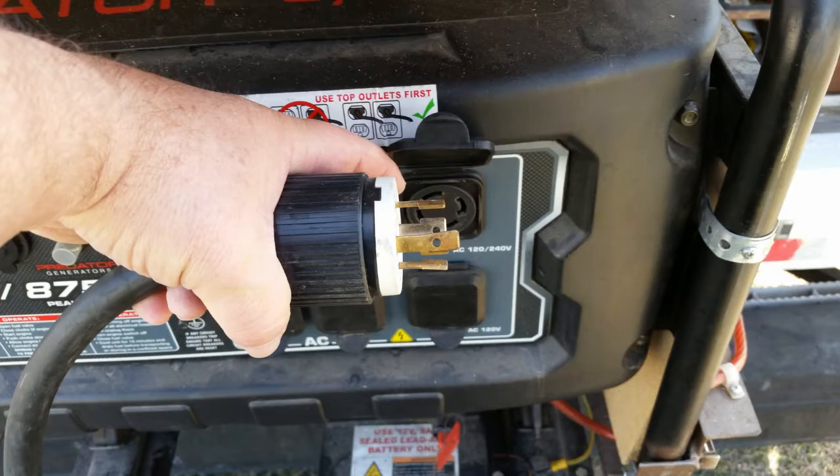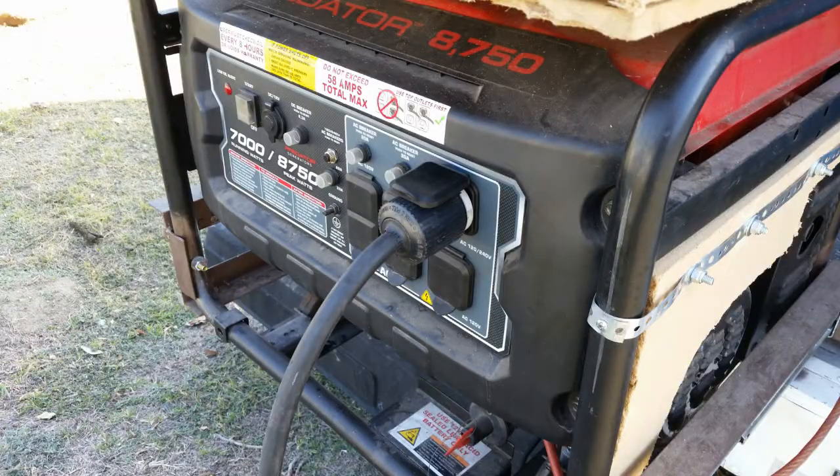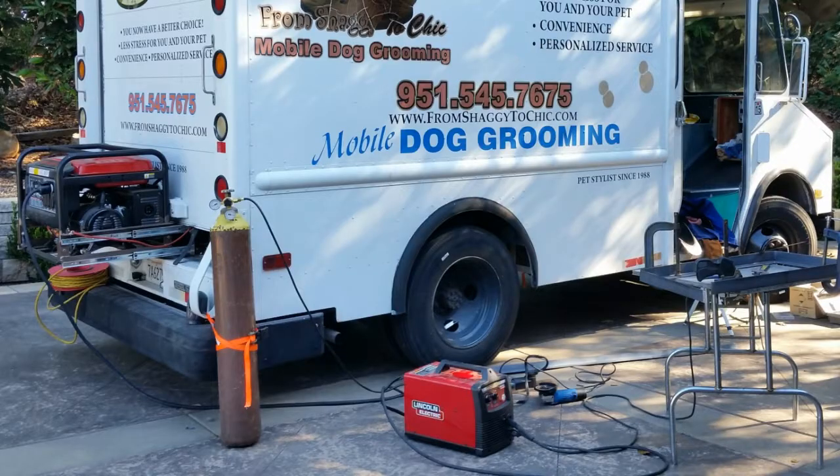The generator did solve another issue though — how to power my 240 volt MIG welder. It does this quite well, and the sound is not a big issue here because I am making more noise than the generator when I'm cutting, grinding, and in general working with metal. I only need to run the generator when I need the extra power, so when I'm not using the van, Bill can still use it for his welding projects.